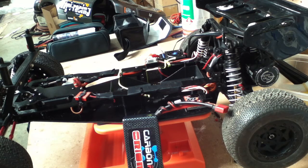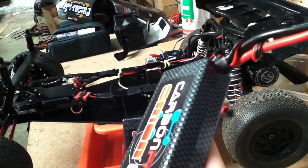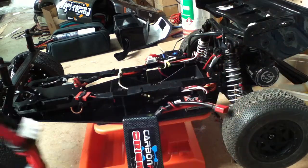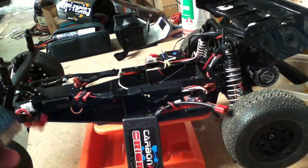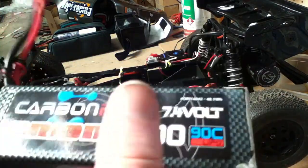Second thing: check on your speed controller what voltage it stops at — its maximum voltage it can use. From there you can pick how many cells you need for a LiPo. Each LiPo cell is 3.8 volts, and you just add that on for every cell you add. So with a two cell pack, that's 7.4 volts.